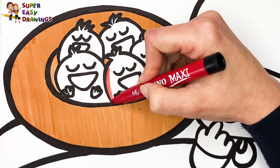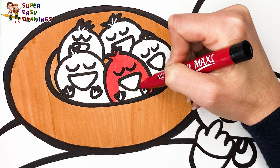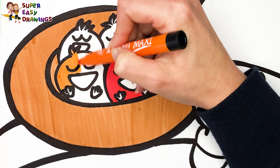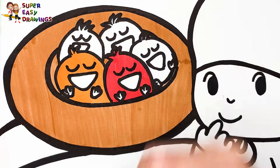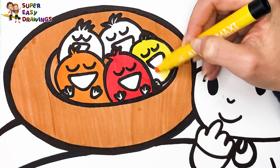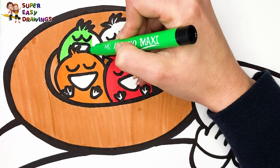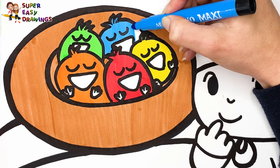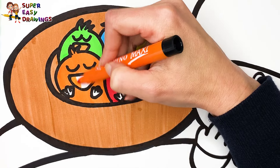For the birds I'm going to use the colors of the rainbow. I color the first with red, then orange for the second one. The third is going to be yellow. For the fourth I use green. And last but not least, I color the fifth with blue. I use orange for the beak of the birds.